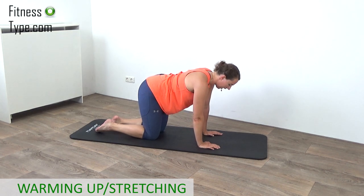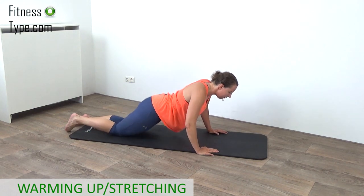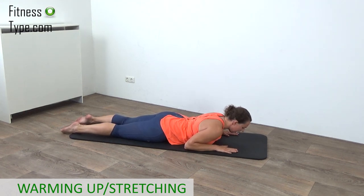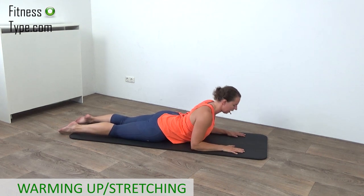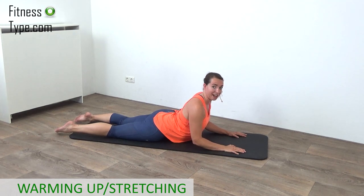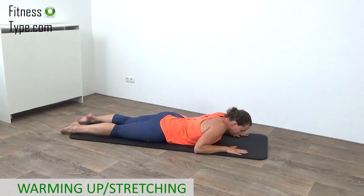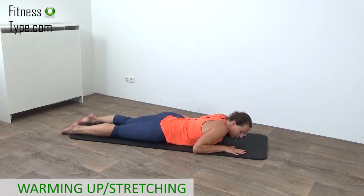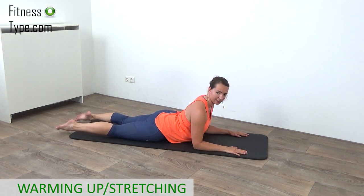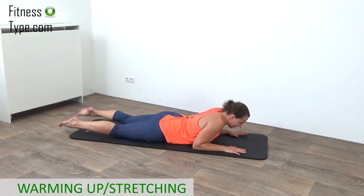Bring your spine to a neutral position and now lower yourself down flat on your belly. Your hands are a little bit higher than your shoulders. Now we're going to press that upper body up as far as you can. Lower yourself down — going to do that one more time. Release a little bit and now press yourself back up. Bring that upper body as high up as you can. Feel that stretch, and lower yourself down.